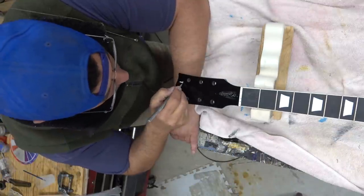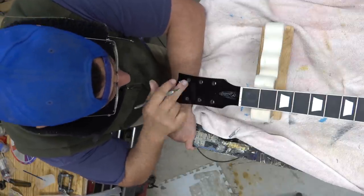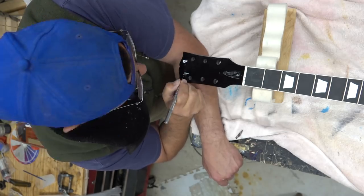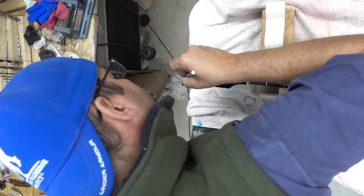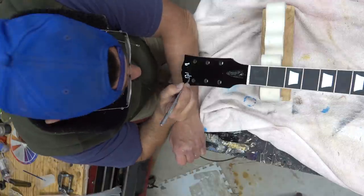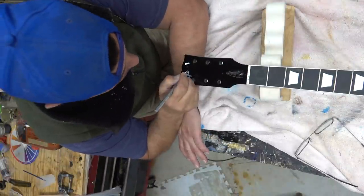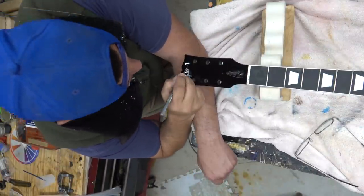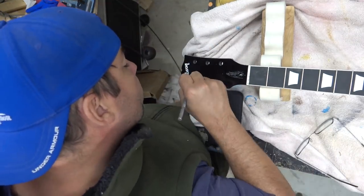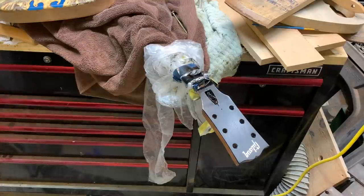Let that dry for about 24 hours, then come back with an exacto knife and slowly chip away at the frisket material to reveal the Gibson inlay. This takes about a half hour — it is labor intensive, so fast-forwarding is the only way to really handle watching all of this. You can see in time-lapse how long it takes. My advice: do it for the majority, then walk away and come back — your eyes get goofy after looking at it for a while.